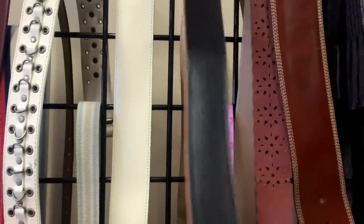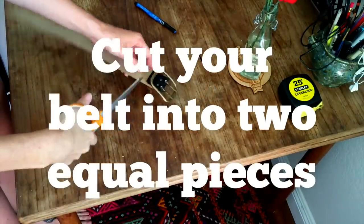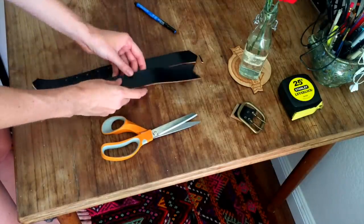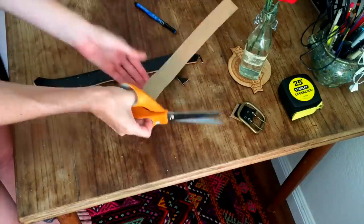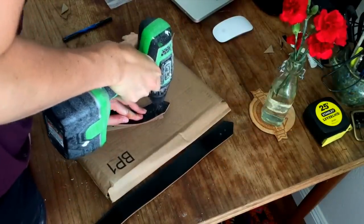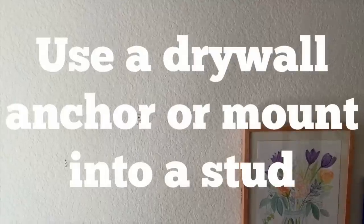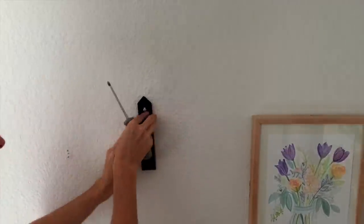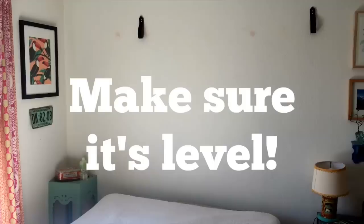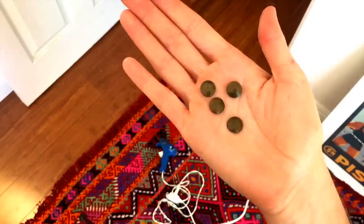This is exactly what I'm looking for. You're just not really looking for it. I got these little brass details and I'm going to put them over the screws so you don't see the metal.